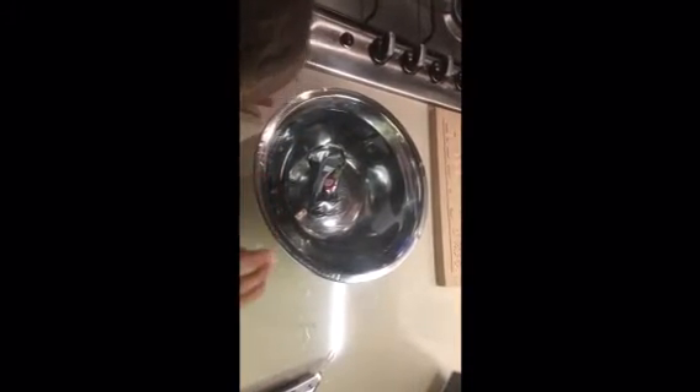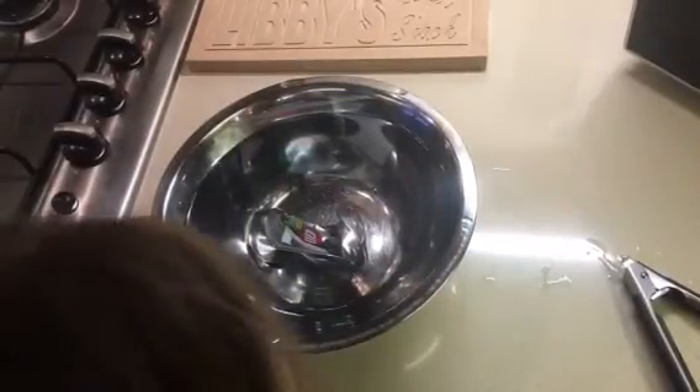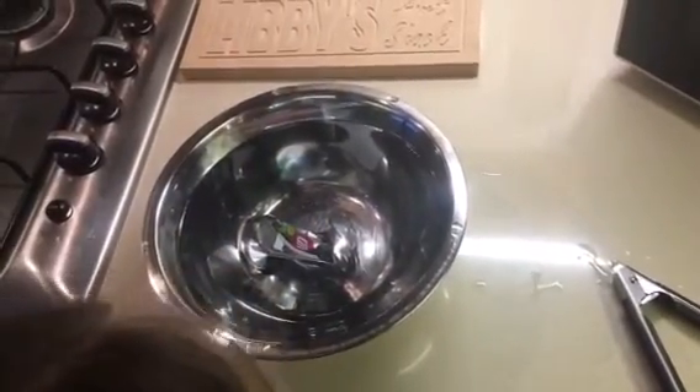The steam in the can takes up a big space, and when you put it into cold water it turns into a smaller space because the steam turns back into water as it cools down. When that happens it creates a vacuum and the can implodes. Please do this with adult supervision — I really don't want you guys getting hurt.